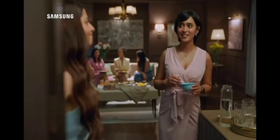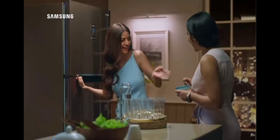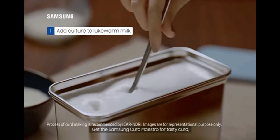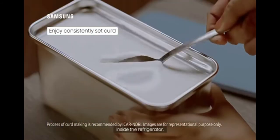It's a bit busy. Wow. Tasty dough, please. Take this Samsung Curd Maestro. This is the perfect curd all around, inside the refrigerator.